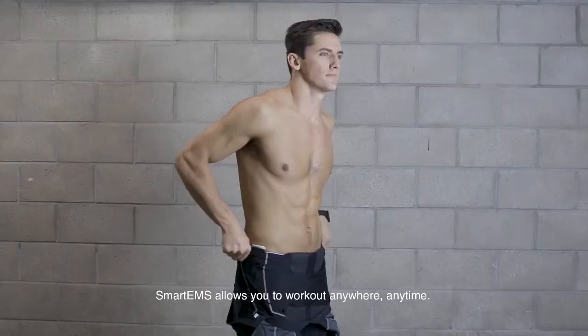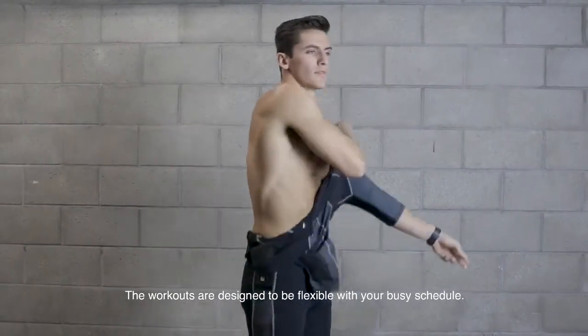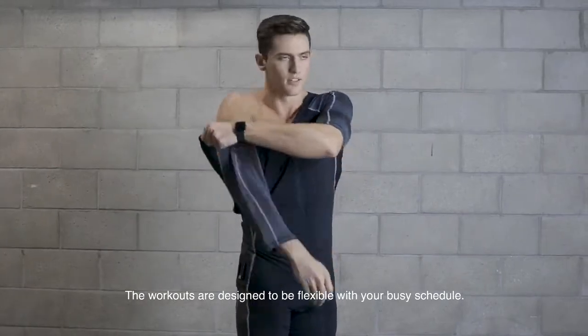Smart EMS allows you to work out anywhere, anytime. The workouts are designed to be flexible with your busy schedule.